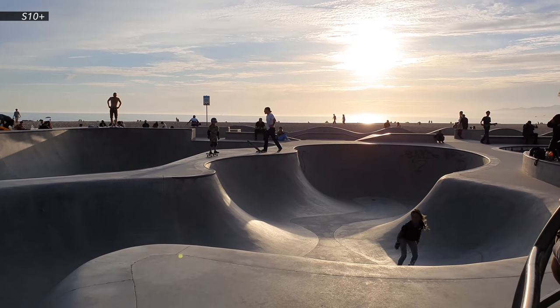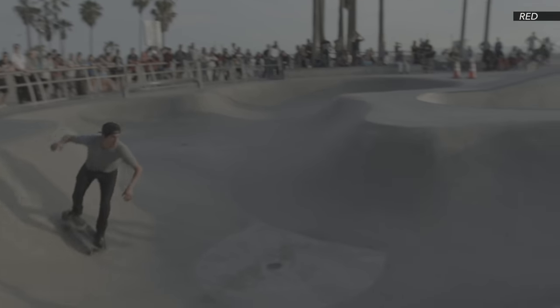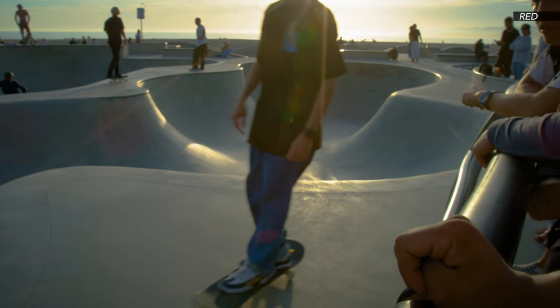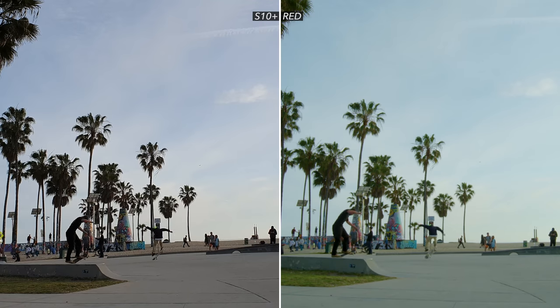Right off the starting line, the Galaxy S10 Plus looks super impressive. But there is a reason for this — cinema cameras are generally designed to shoot flat, so we have a little bit more playroom to adjust the images afterwards in post. Flat images can come across as not looking sharp. So I'm gonna do a very simple contrast boost to the RED footage, and that's about it. I'm not gonna do much else to keep everything looking fairly raw.